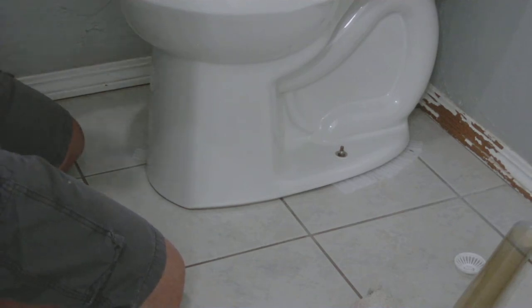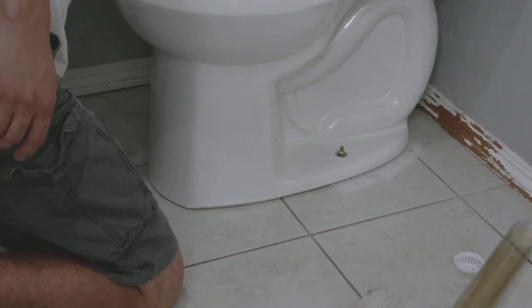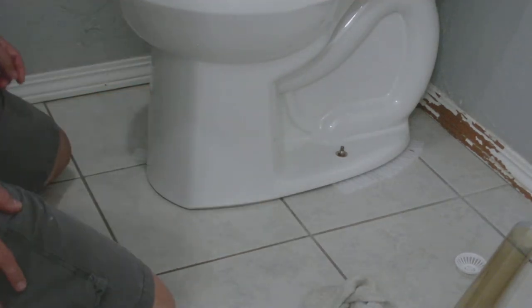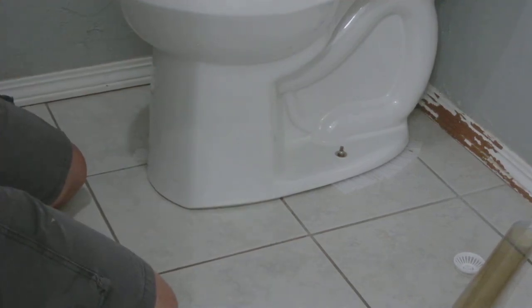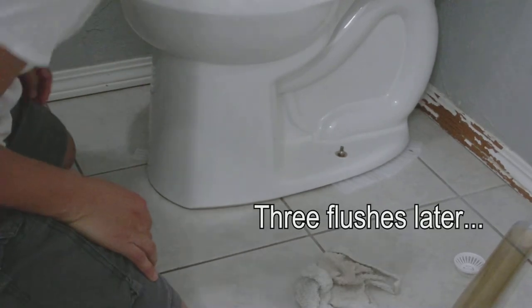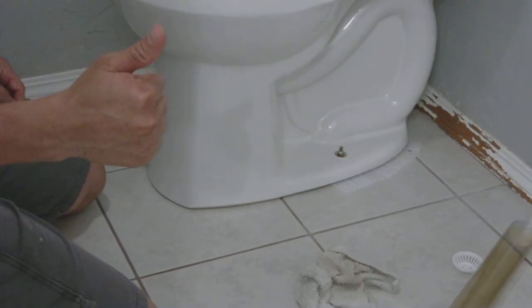Now we're going to go ahead and turn the water back on, flush it a few times, and see if we have any leaks. Let's hope that we do not. Let that water refill and we'll find out in a moment. Yeah, I don't see any leaks as of yet — good job, well done.